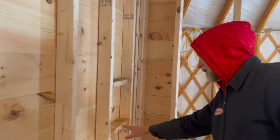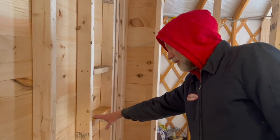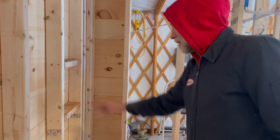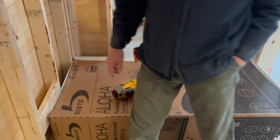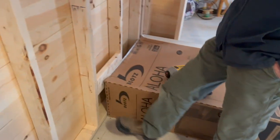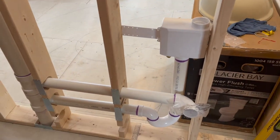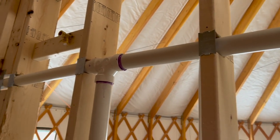Put in a shelf here for shampoos and stuff. And put in all the protector plates so you don't put nails or screws through the pipes.